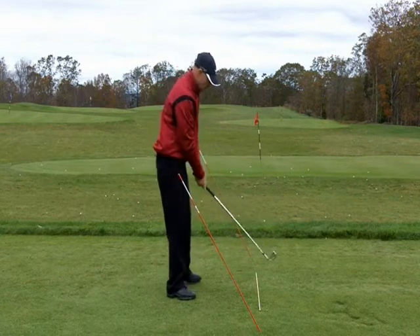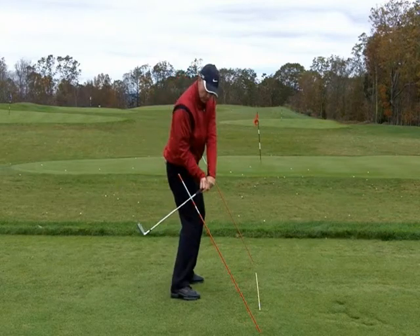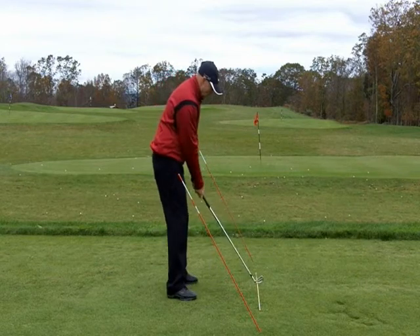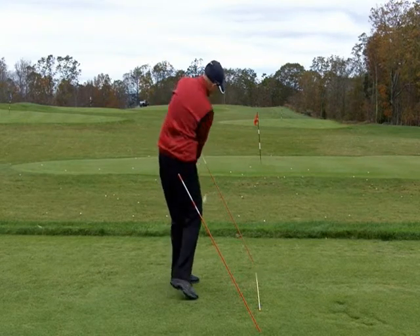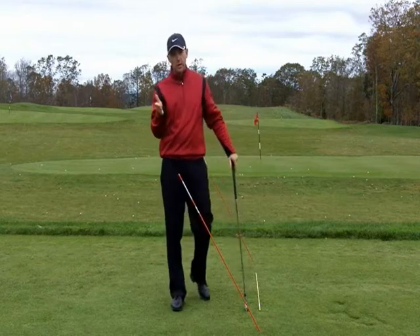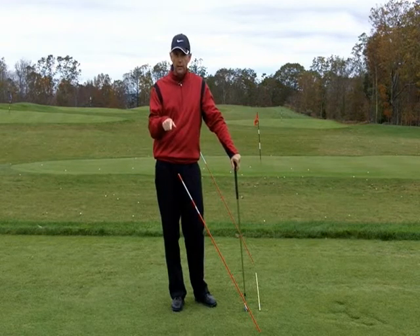For the player who tends to go too much the other way — which tends to be a better player's error — where the club goes back and then they drop it too much under in the downswing, I'll have them go the opposite way. I want the club to go back just below the plane in the backswing, take it up, drop it above the plane coming down, and then below the front rod in the follow through. That will help neutralize that swing plane for them. So depending on what your error is, it's going to determine which way you practice this drill.